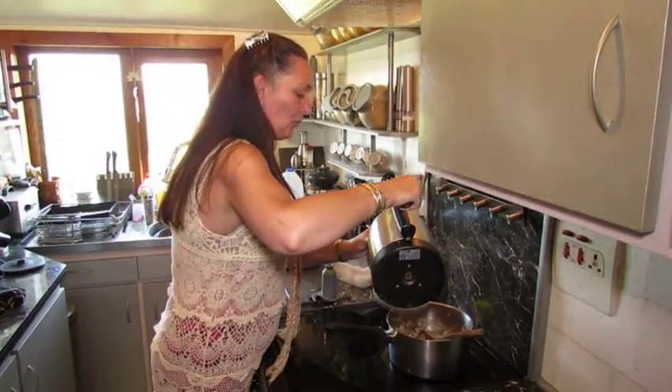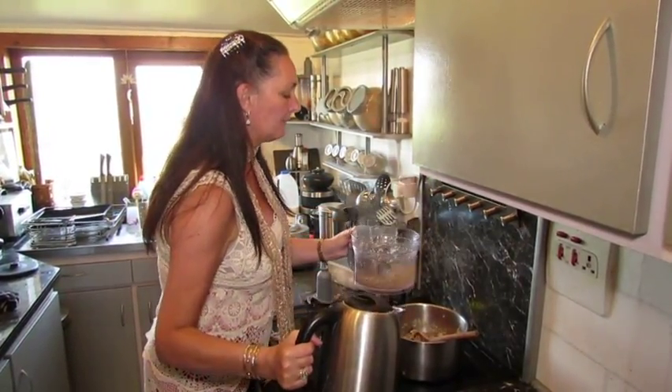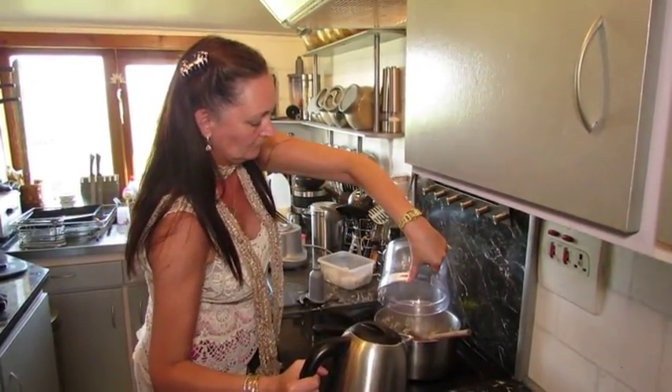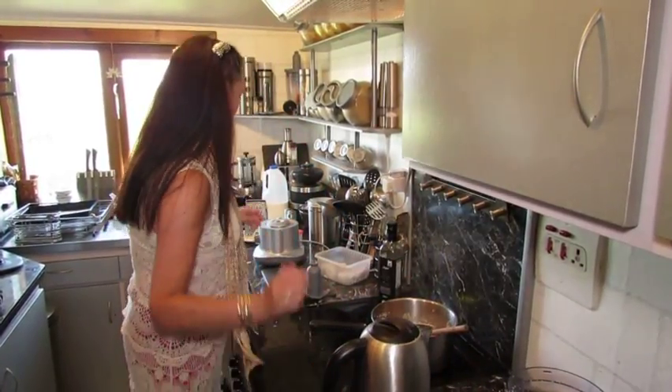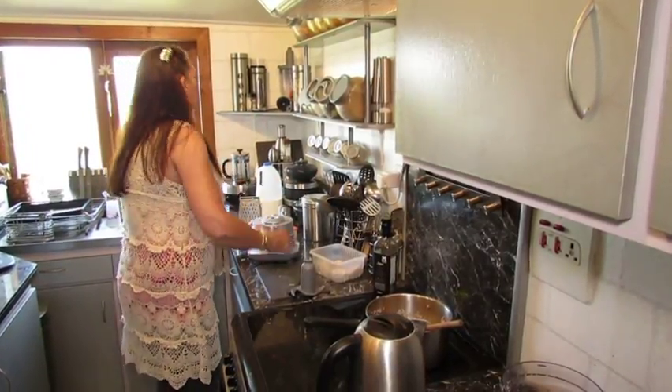I'm just going to add some water - we're probably making about a litre and a half of soup here. Let's get that out of the road, pop this away, tidy as we go.